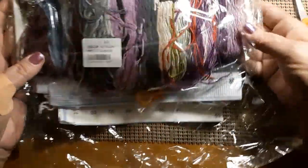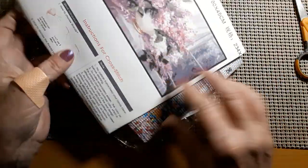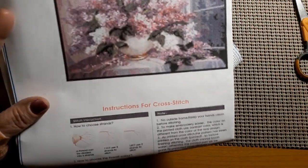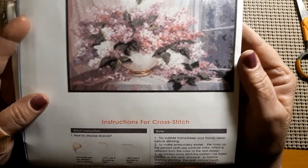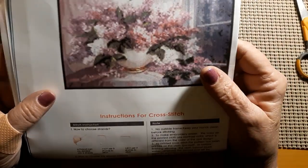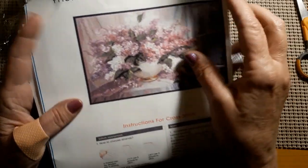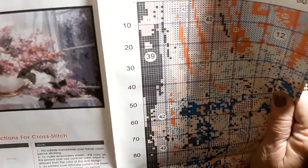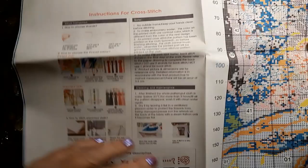Look at all the pretty colors! Isn't that beautiful? It's a little vase with some lilacs in it. Just absolutely beautiful. It does have the product number, how big it is, and how many squares per square. It is 234 by 169. It does come with the instructions and a nice big paper key.